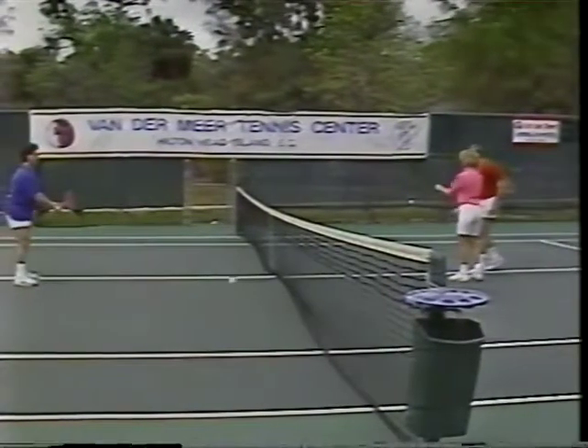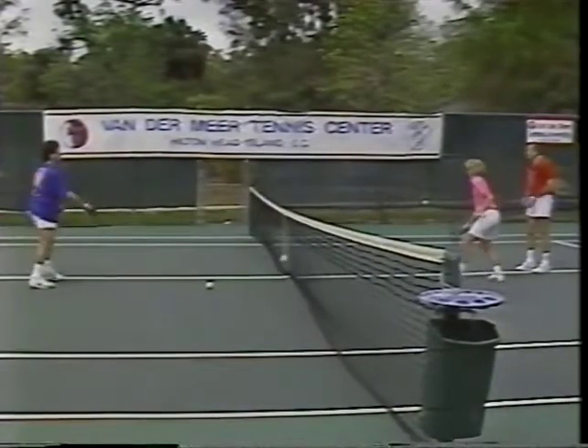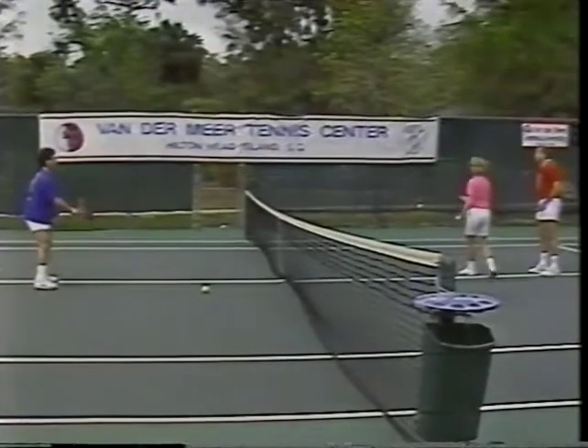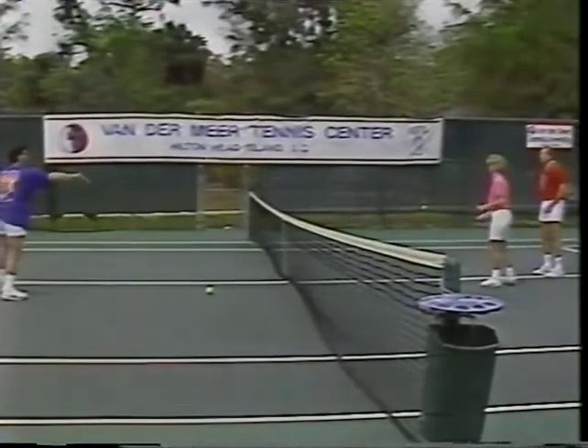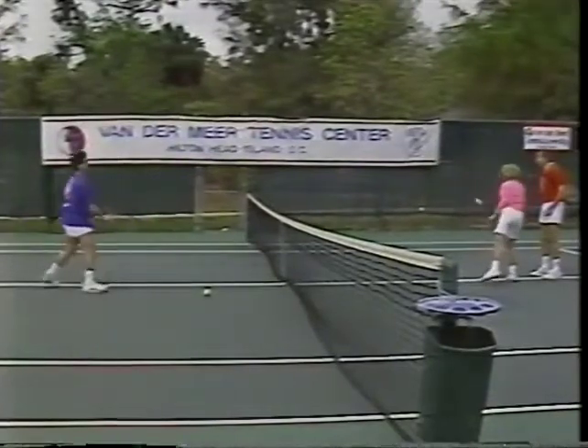Doesn't matter if you're missing. Now we're going to make five times. Here we go. One. Two. One. Two. Three. Four. Five. Look at it. Don't take it back, just bump it. Six. Terrific — you are rallying!